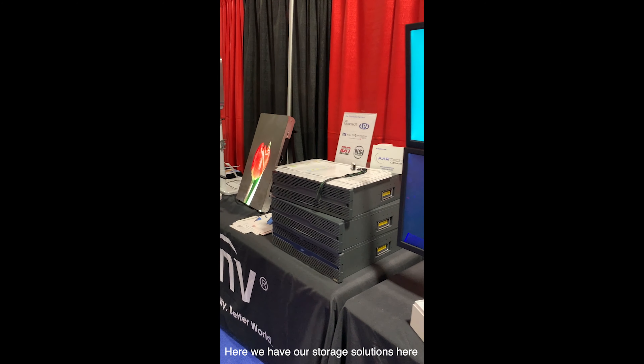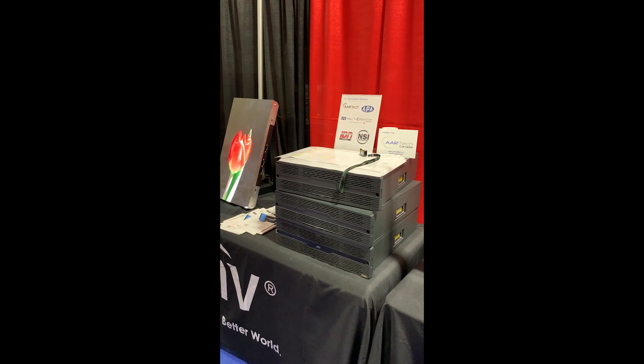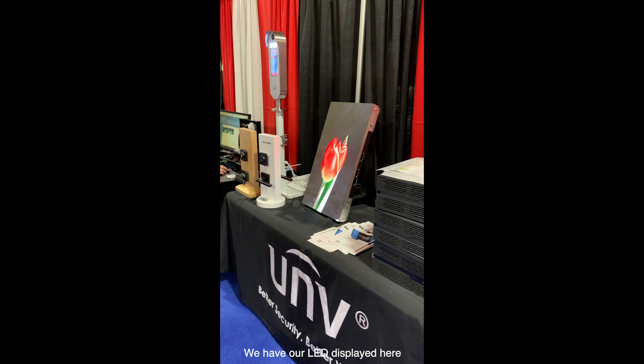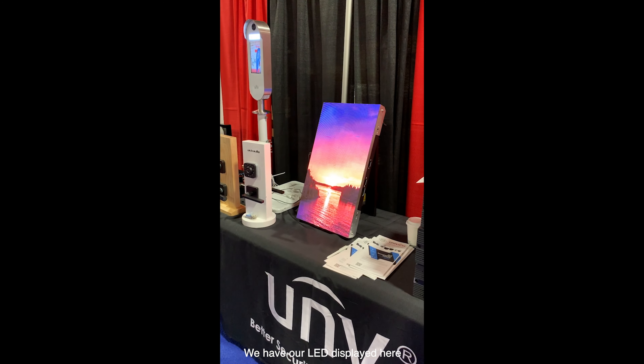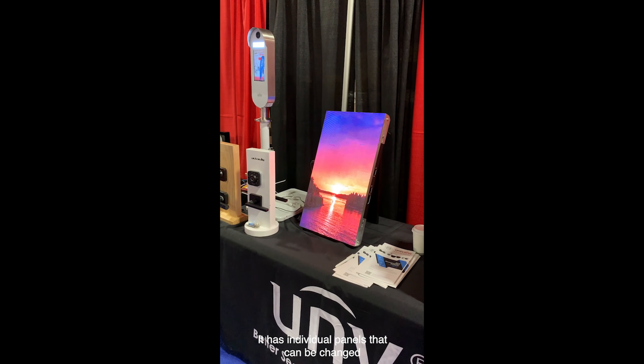Then we have our storage solutions here. We have our LED display here — this has individual panels that can be changed.